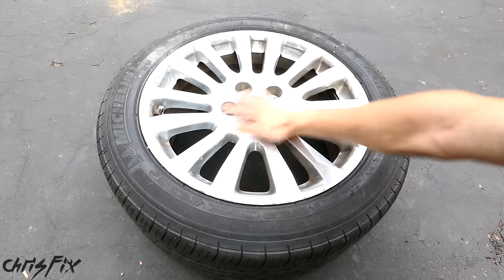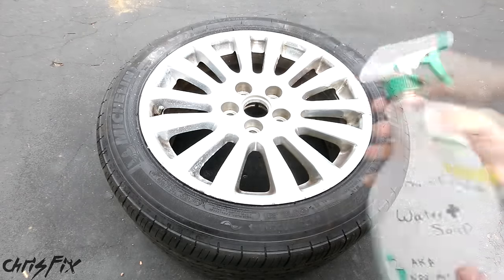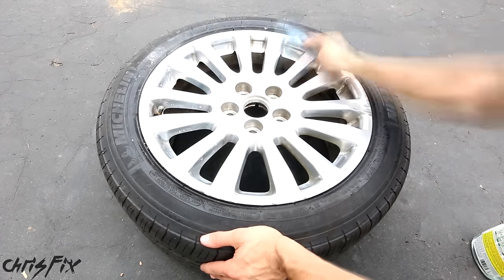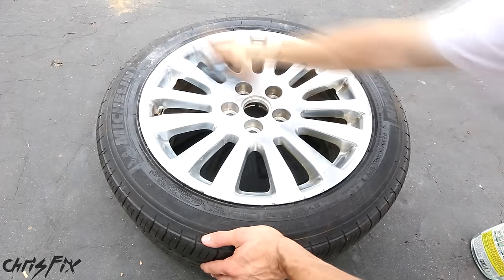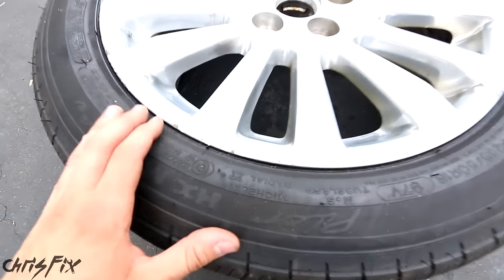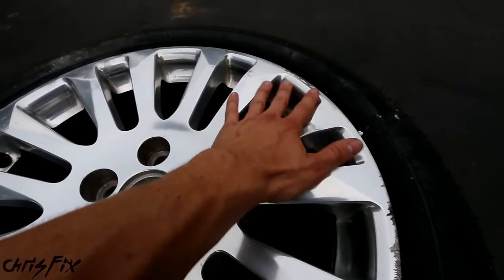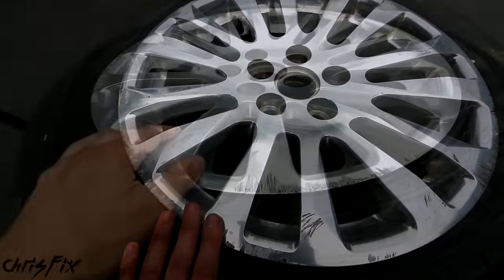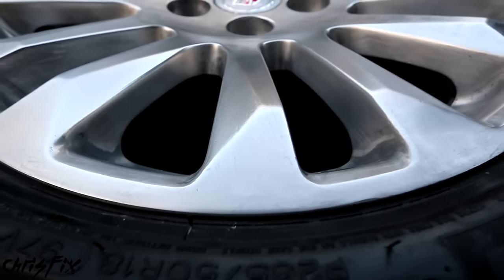The first step is we want to clean off the rim. Just get soapy water — in this case I'm using dish soap and water. You want to remove as much dirt as possible so you have a clean rim to work on. This rim has a lot of damage everywhere; pretty much the whole entire rim has to be redone. We're going to make it go from looking like this to this.